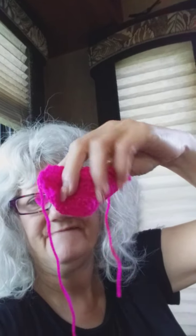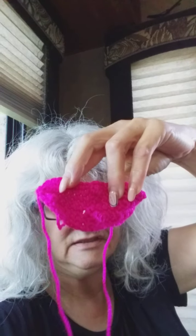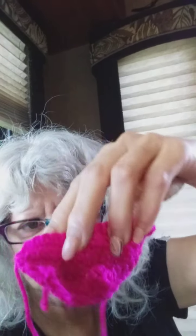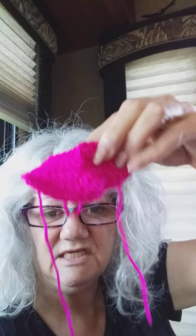I might experiment with it later, but for now I'm making one for a friend who reached out to me — she wants a hot pink one. She's out of the area, so she gets to pay shipping, but I started it. It's the same type of pattern as the crocheted ones I just showed you, but a little bit different — a little bit wider, which I like much better.